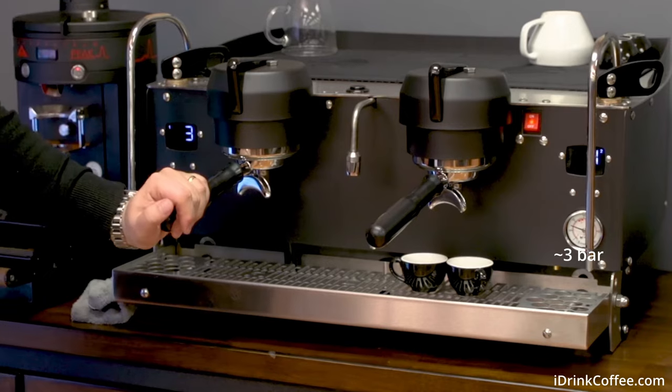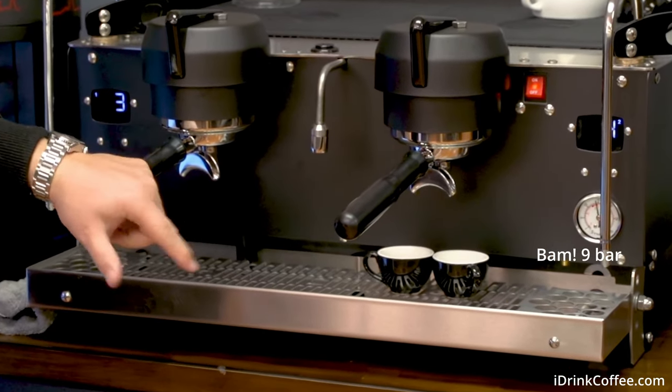Next, I want to essentially simulate a commercial machine connected to line pressure water. Most commercial equipment is fed by a three-bar water supply that is always providing back pressure into the boilers. So if I were to just open up the valve, we would get a small amount of pressure to flow into the espresso. You would typically hold this for a few seconds for pre-infusion and then turn on the pump for full extraction. This is why La Marzocca turns on the pump for a few seconds during pre-infusion — to get water to the group in the same way that a low-pressure pre-infusion from line pressure would produce a gentle introduction of water.